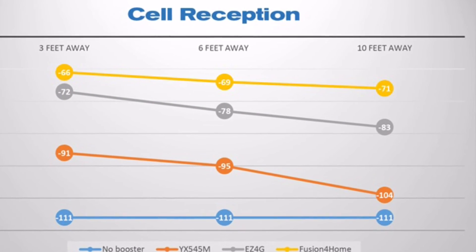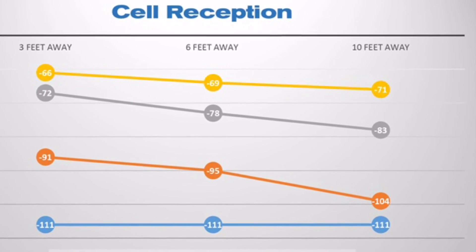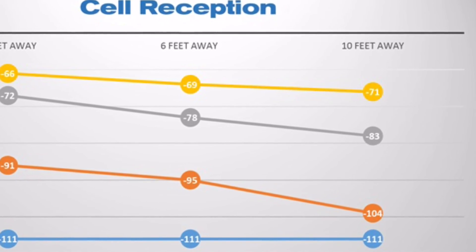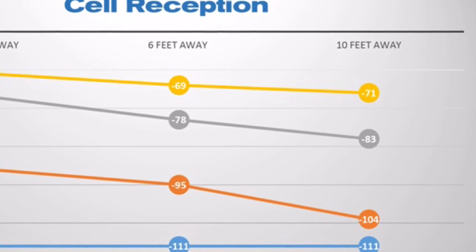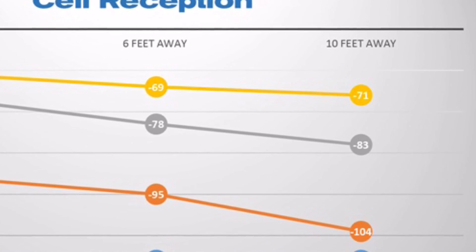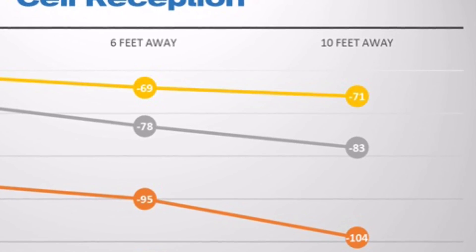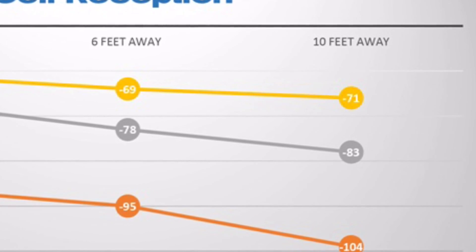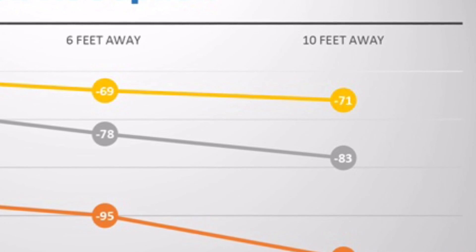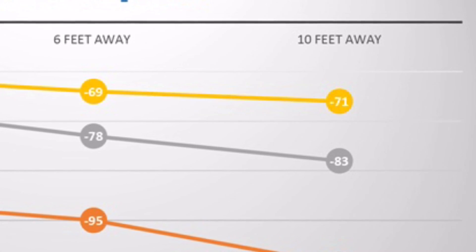I tested it against two other boosters, including SureCall's own EZ4G, and you can see this booster is the yellow line at the top — it's far and away tons better than any other booster in its class. This approaches the performance you would normally get from a $900 booster. If you want more information, go to blog.solidsignal.com or follow the links in this YouTube video.